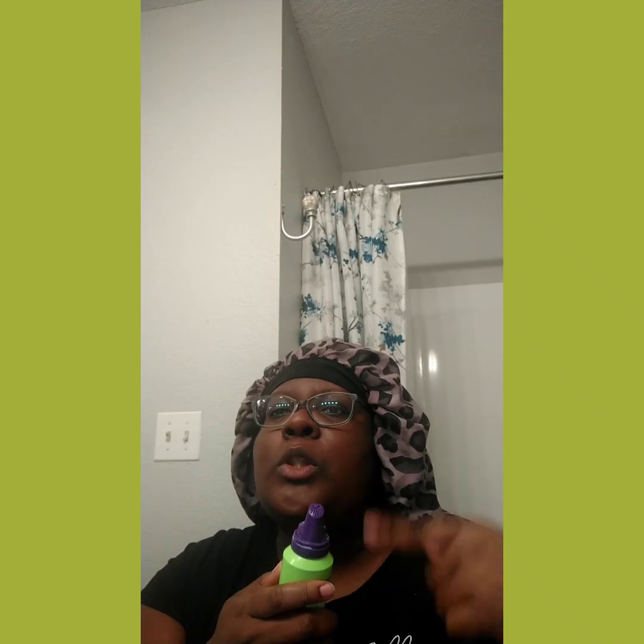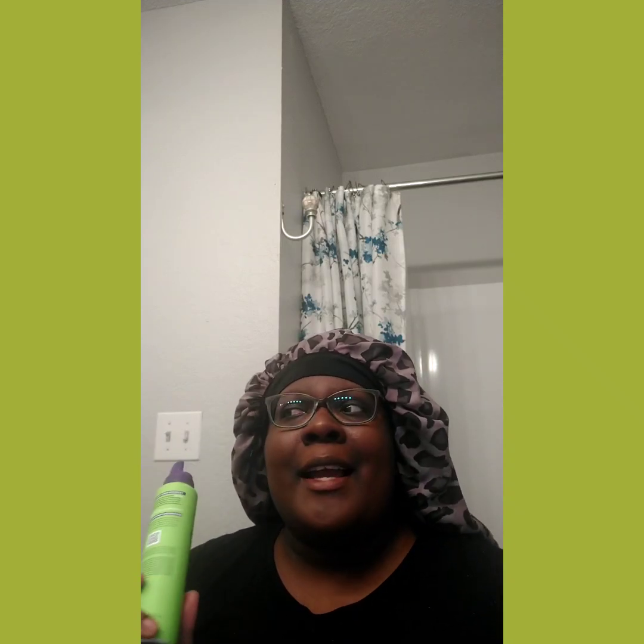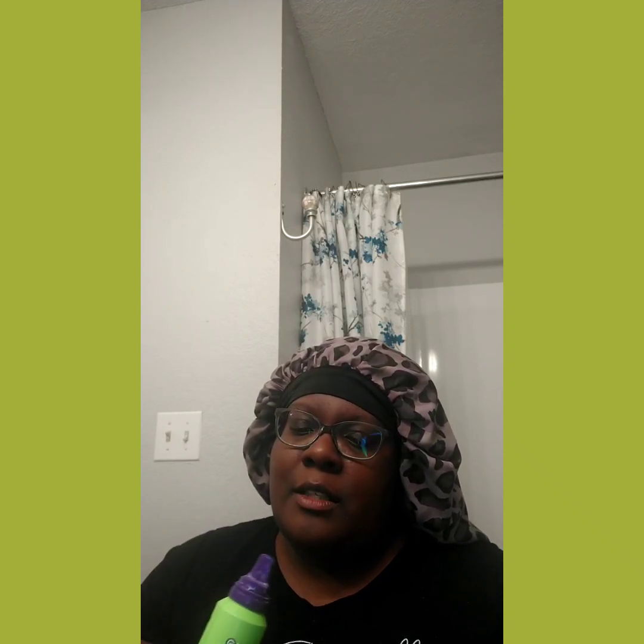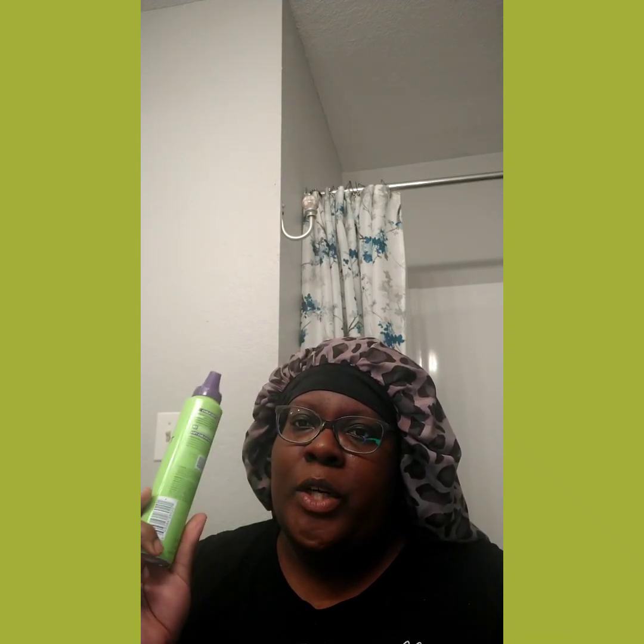I've still got product in here. This pump is actually a good one because it has lines that allow all that mousse to come out — they actually thought about that. Because the Marc Anthony one, that pump — if they're going to have one of these type of pumps, they need to put some lines or holes in it to allow that mousse to come out. The design of this, they thought about it.